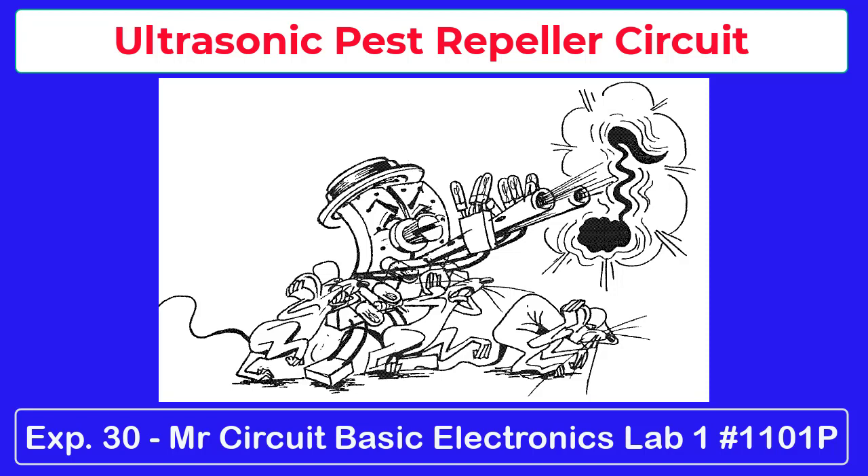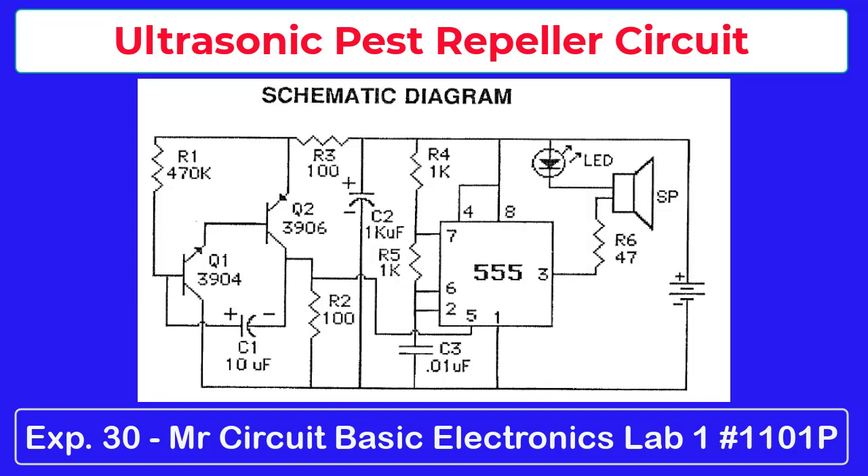People have always been bothered by pests — maybe that's why they're called pests. Here's an oscillator circuit that some say will chase pests away. We are not sure it really does, but you can experiment with it and see what you think.